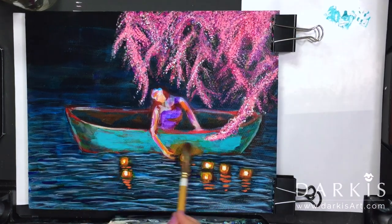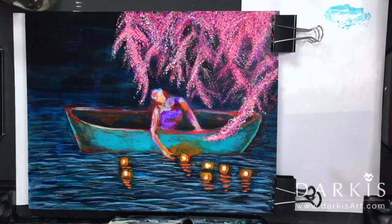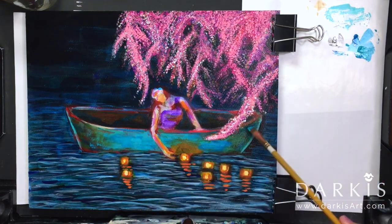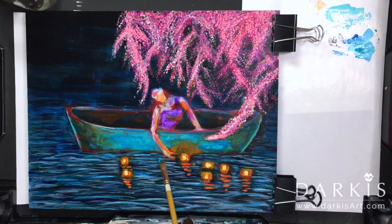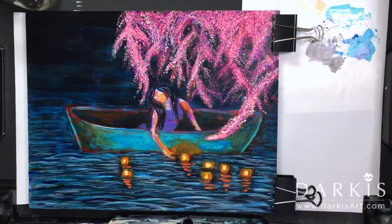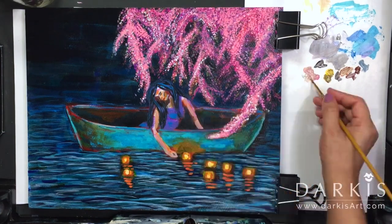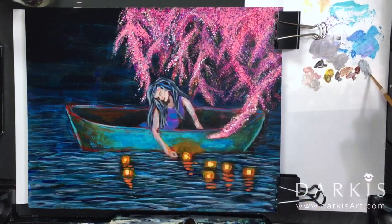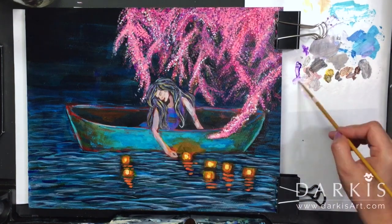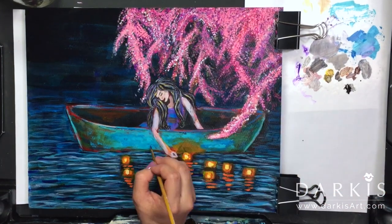As the base for my boat I went with the gorgeous turquoise color from Lucas. For the hair I decided to go with a dark color — black — so that it wouldn't take away from her face. If I had used blonde, it would have taken away from the light shining on her face.